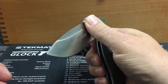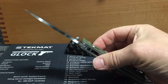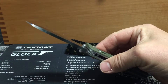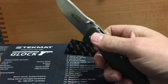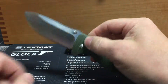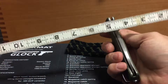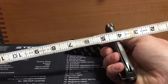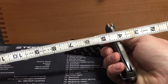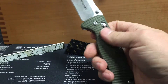I've seen some other guys' reviews — they're batoning this and stuff. I don't like to baton a folding knife, but they show that this thing is tough and takes a beating. This thing is over an eighth of an inch thick on the blade.